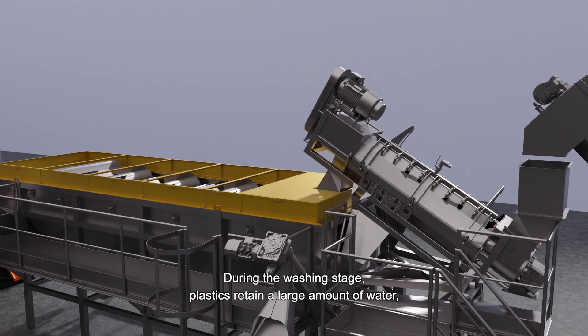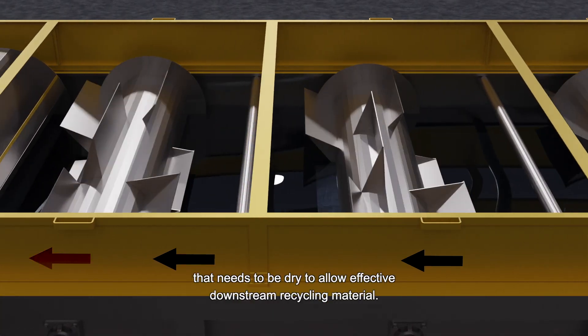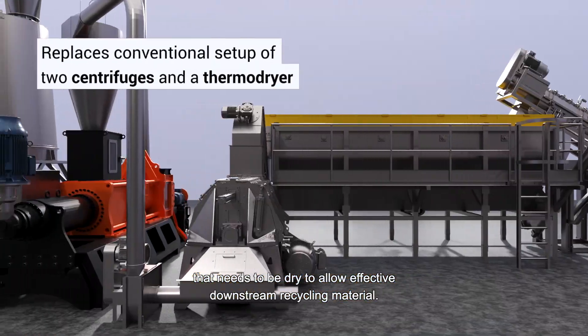During the washing stage, plastics retain a large amount of water that needs to be dried to allow effective downstream recycling of the material.